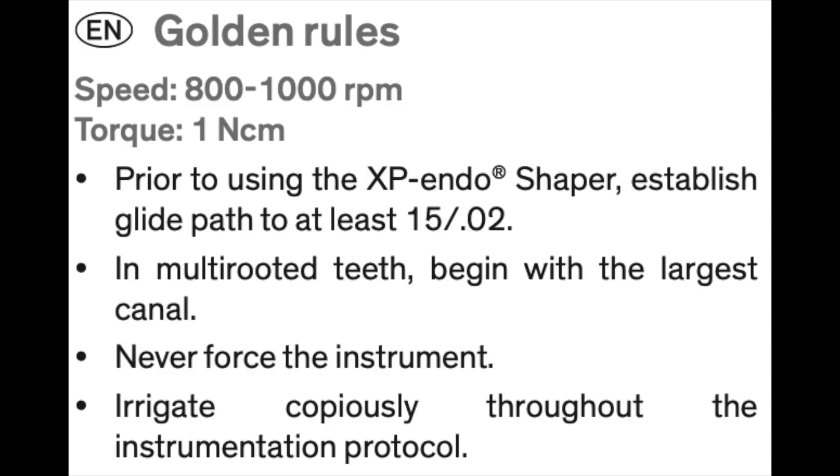Now that the ultrasonic and re-treatment files have done their job, the next step is to remove the Gutta Percha sticking to the walls. The third file in the sequence is the XP Shaper from FKG. This file has a spiral configuration and the ability to scrape the walls and remove whatever Gutta Percha remains. I had spent countless time failing to remove GP stuck to walls previously. The XP Shaper must be used at double the normal RPM — at 850 to 1000 RPM; I use it at 1000 RPM. The recommended torque is 1.